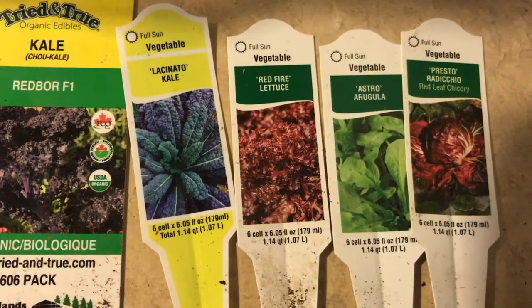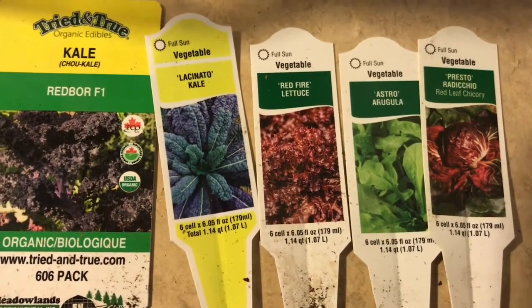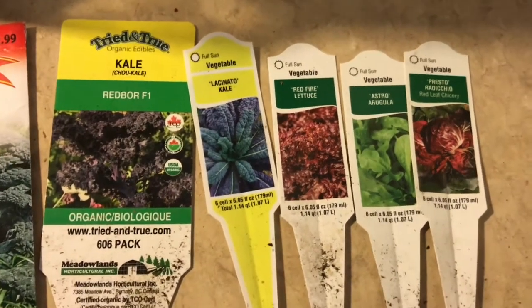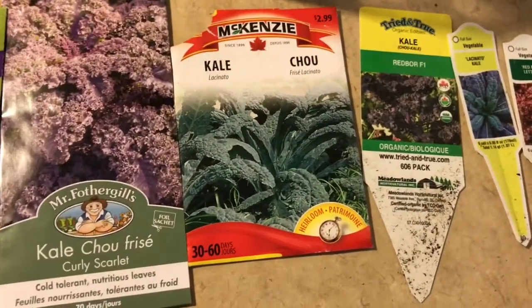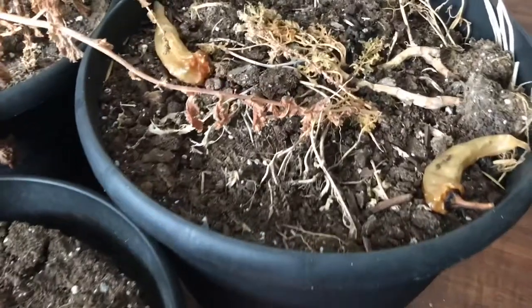Red chicory is amazing as well — tons of anthocyanins and antioxidants. That's why I try my best to grow purple, blue, and red foods, because I can always just go buy green lettuce or green kale at the store. So I just try and grow varieties that I can't find very easily.